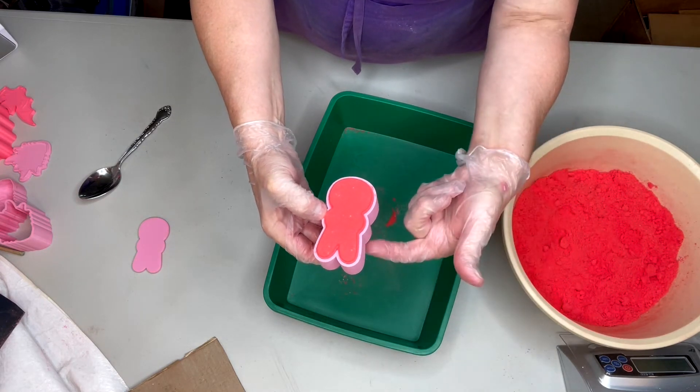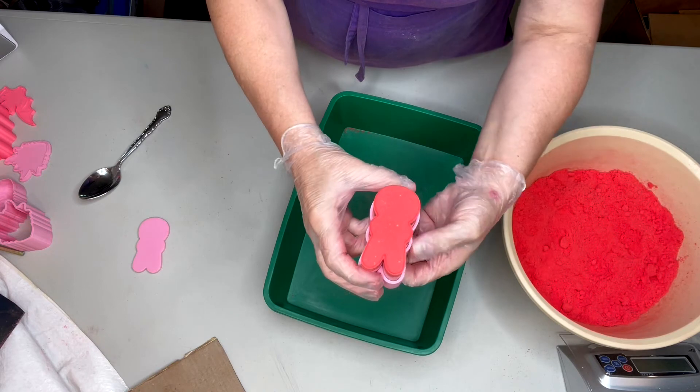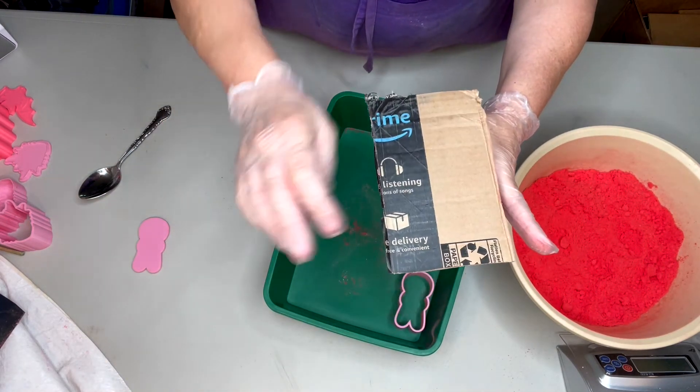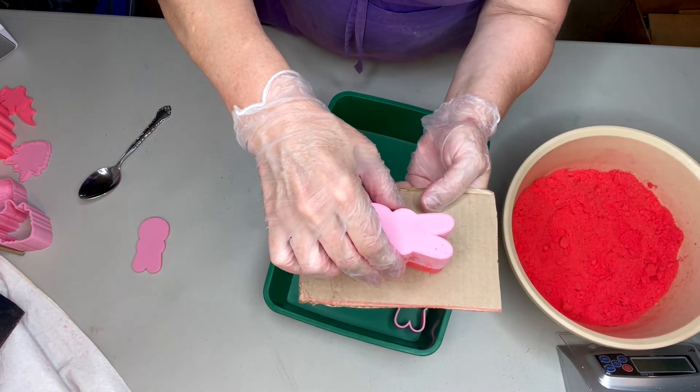We're going to push up with our bottom plunger, all the way up and out. Take your cardboard, stick it on the bottom and turn it over. Straight up and off with our top plunger.